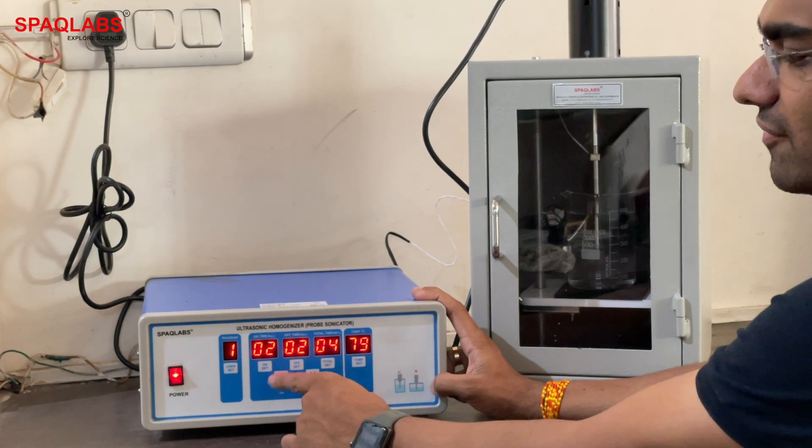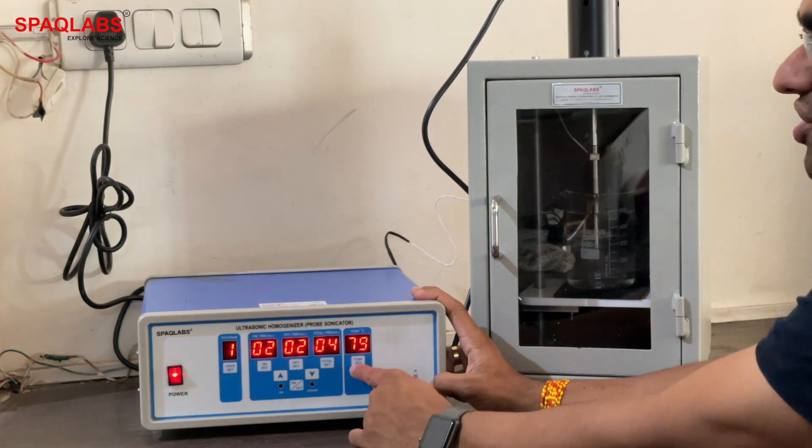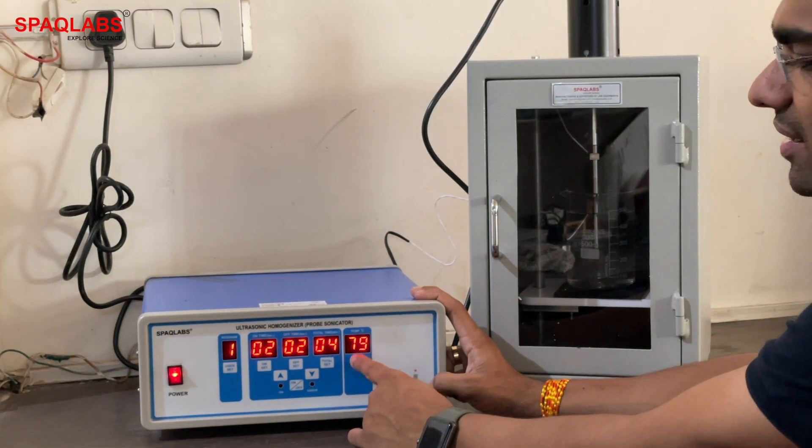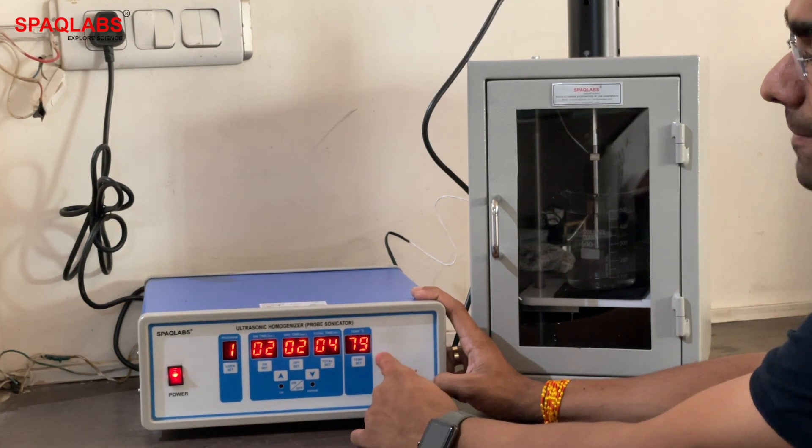How long will it run? Four minutes total. Set temperature is like a maximum temperature offset — when the sample reaches the maximum set temperature, the sonicator will pause.